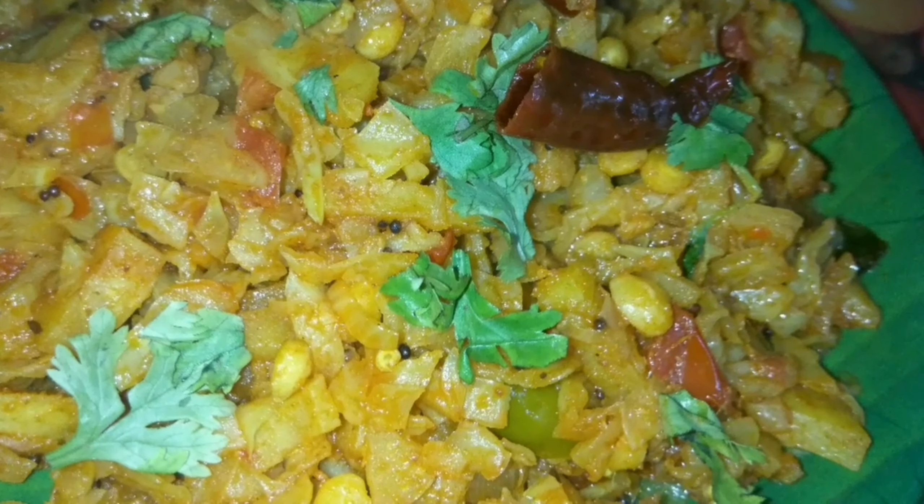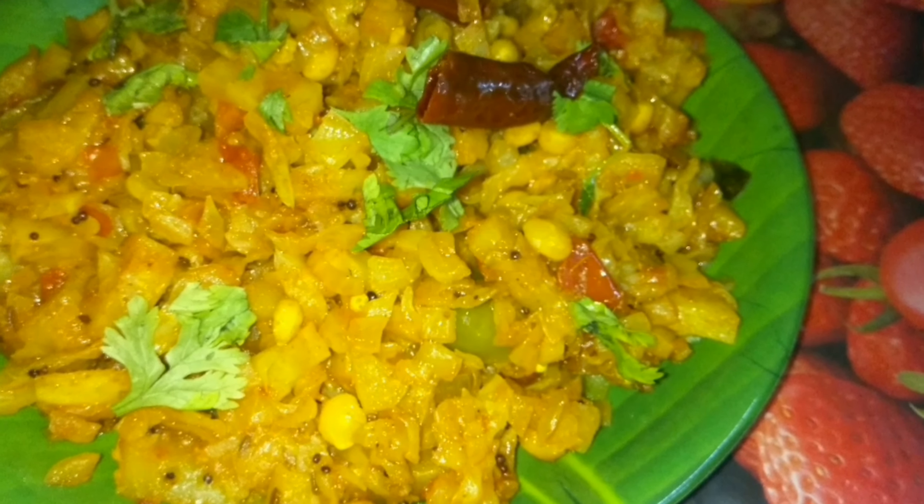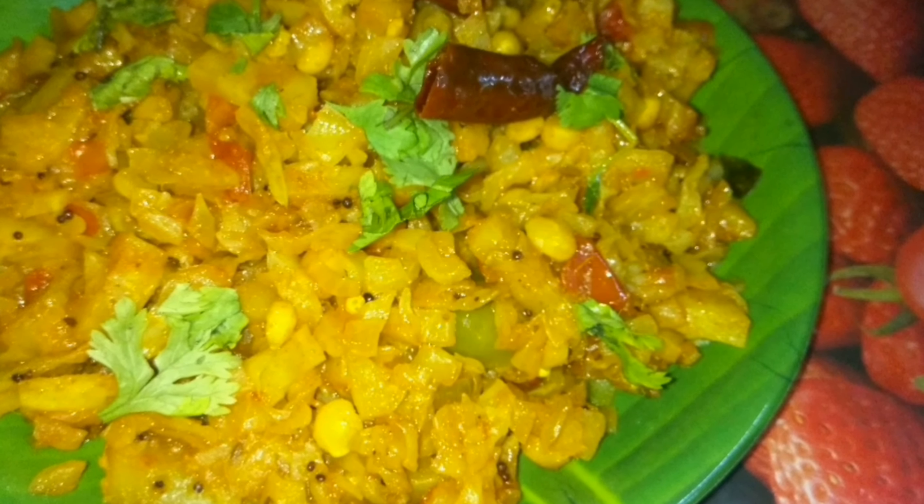Hi friends, welcome back to my channel. Hello everyone, welcome to my channel. I am very excited to eat cabbage and potato fry.